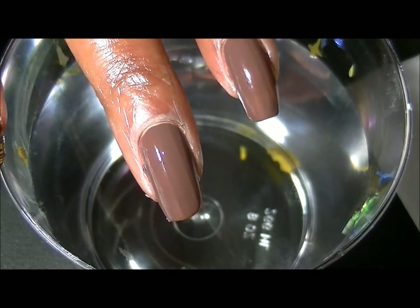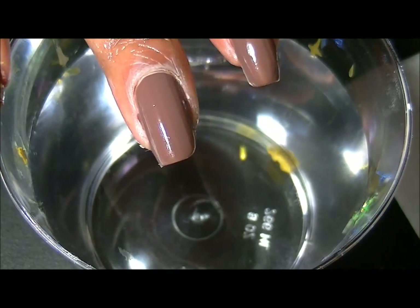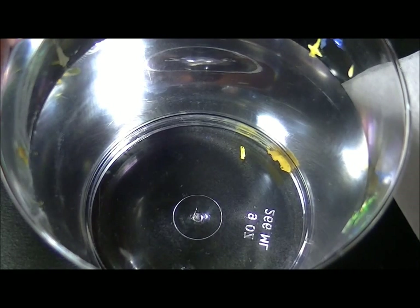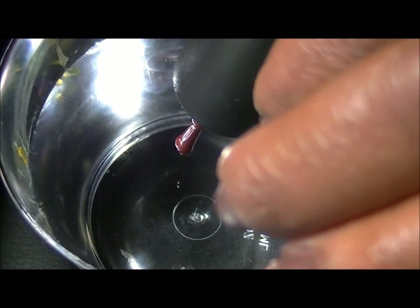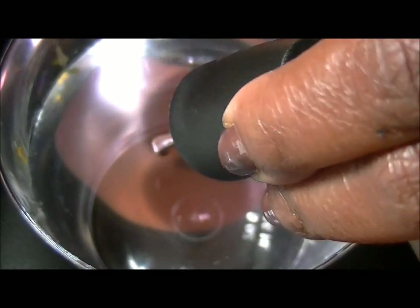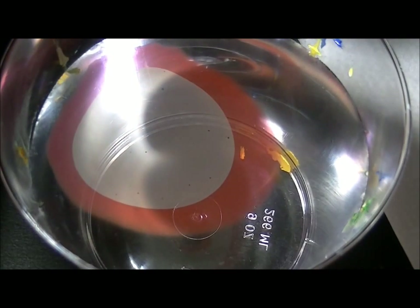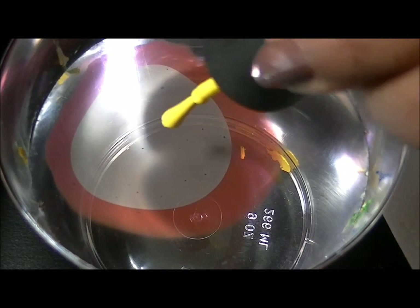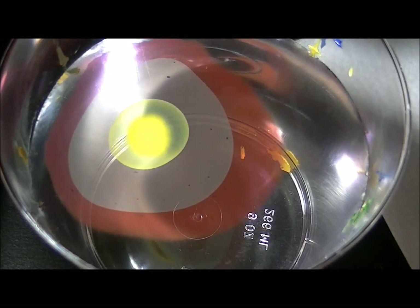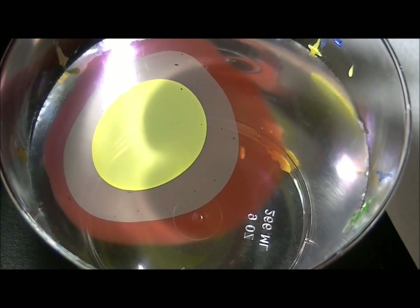As you can see, I have one coat of Street Chic already. I'm going to start with Brownstone, which is the darker color, then I'm going to use the brown for Street Chic, and then the yellow, which is Happy-Go-Lucky, and then we're just going to repeat.